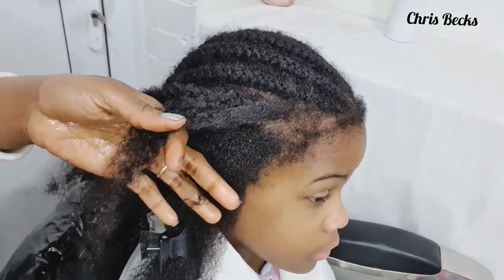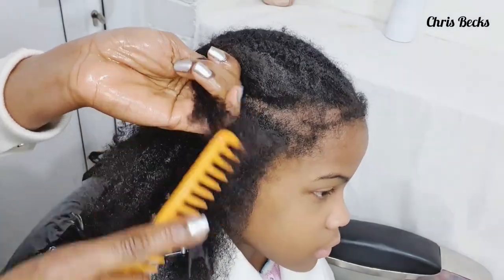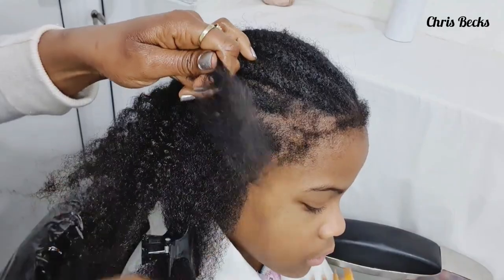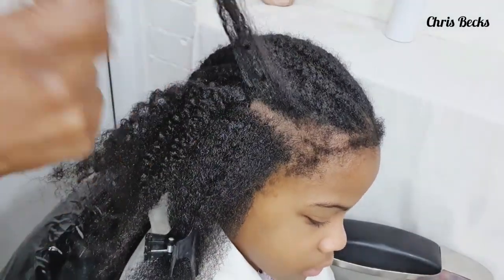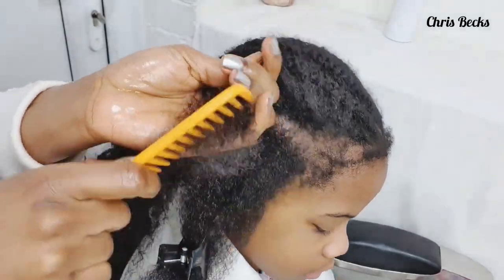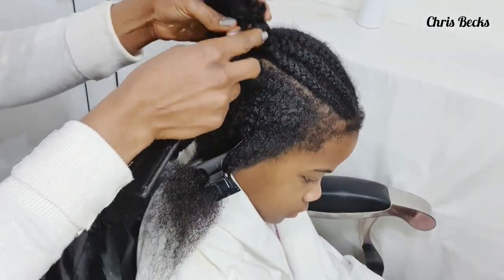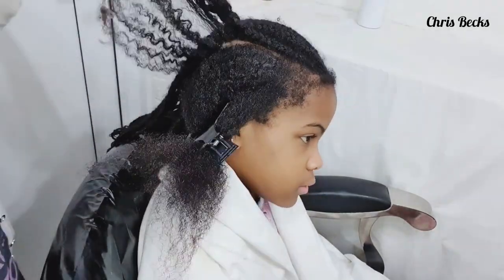Take little sections to avoid grittiness. Make sure you undo the top, then comb from the tip and work your way down to the bottom. Always start at the tip and work your way down to the bottom.